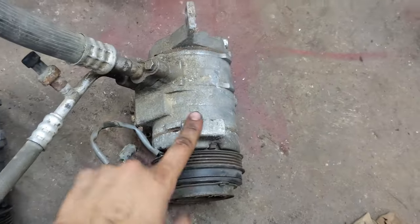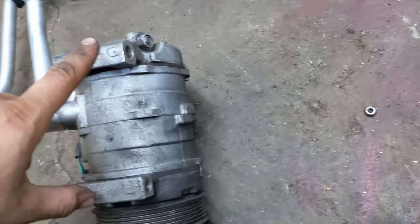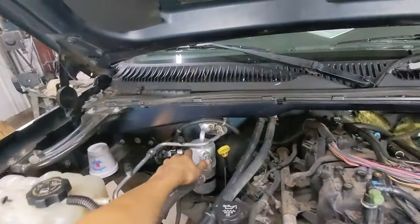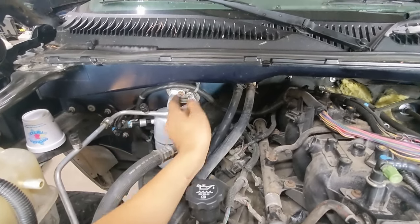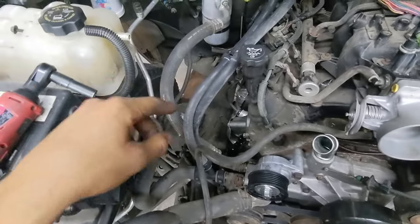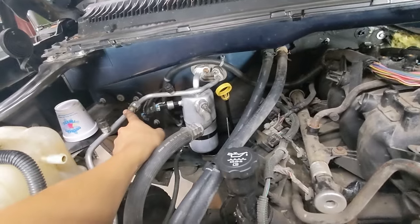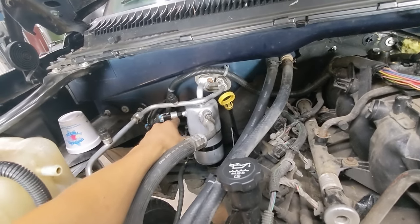You have to use the AC compressor off of the 5.3 — the 4.3 compressor mounts a little bit differently on one side. You also need the AC lines from a 5.3. The dryer is also different: on the 5.3 it comes out at this angle, on the 4.3 it comes out back here, so it just doesn't work. I got a kit that has all the seals for these, so I replaced all those. It also has a filter that you can unscrew and replace. The dryer didn't come with the kit — it came with the O-ring, but you have to thread this pressure sensor off and put it on the new one.